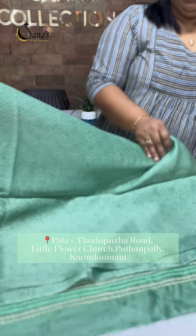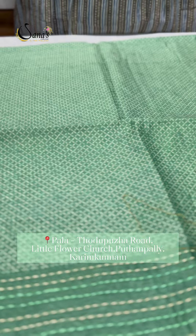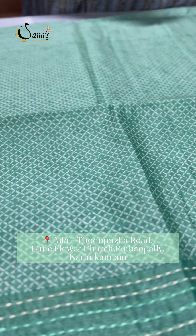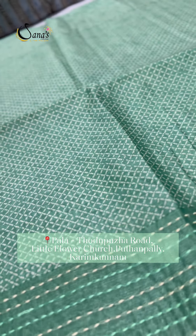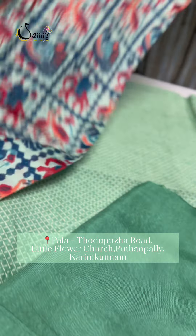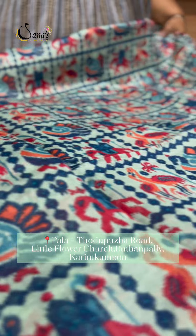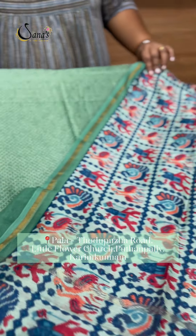The next shade is a beautiful light Pista green tone. There is a beautiful pastel green tone in the same pattern, in the same green tone and combination. There is a beautiful print in the pink and blue combination. The price is ₹3595.